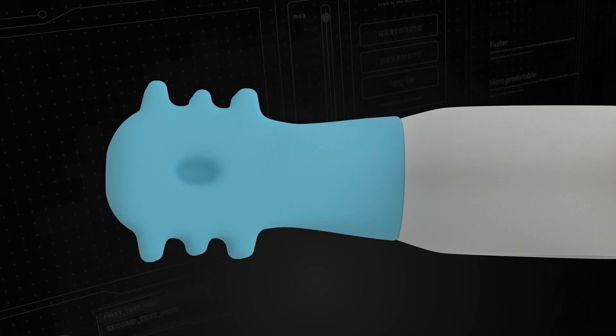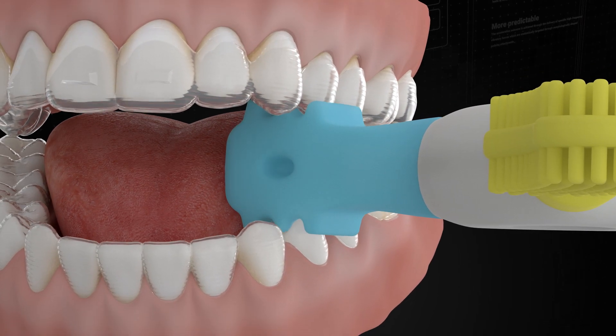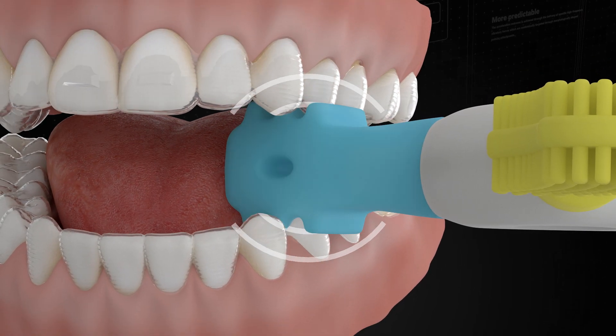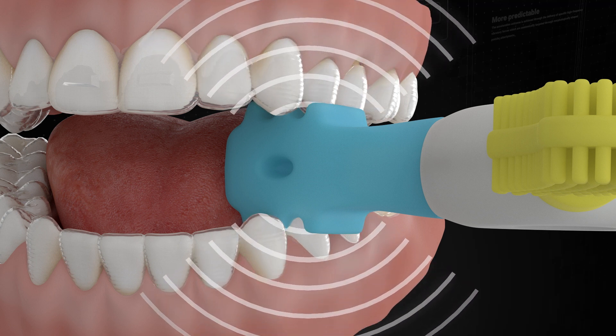Vibe 2 features the all-new EPS ridged attachment, which is unique as it delivers vibratory forces in a buccopalatal orientation. This is essential to optimize osteoclastic activity in the premolar region where expansion is often prescribed.